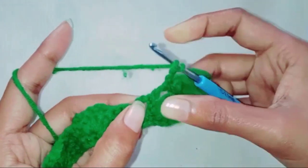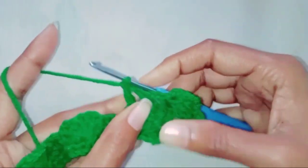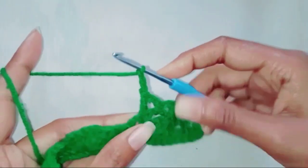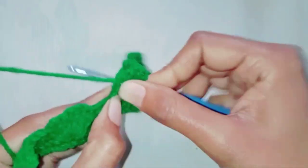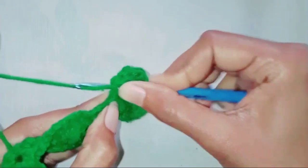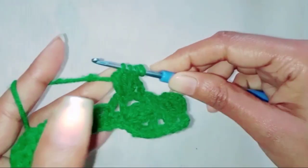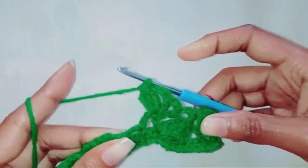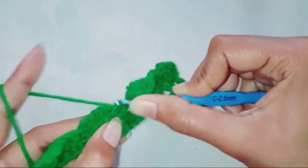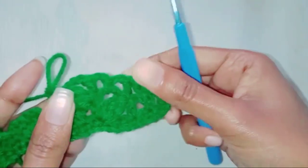Make one double crochet in the next double crochet stitch. Make three double crochet together in this double crochet stitch. Make one double crochet in the double crochet stitch. Repeat this till the end — I'll see you guys at the end of the row.